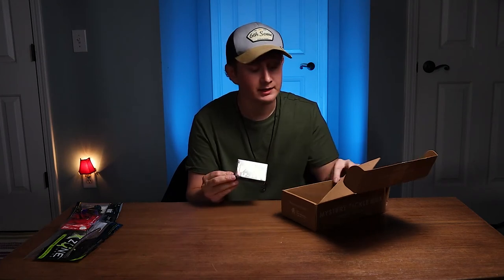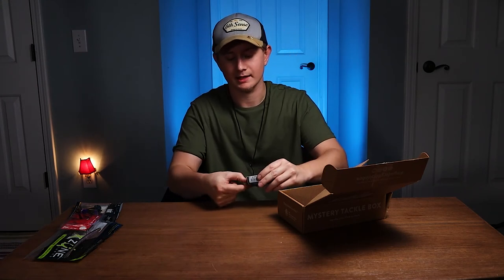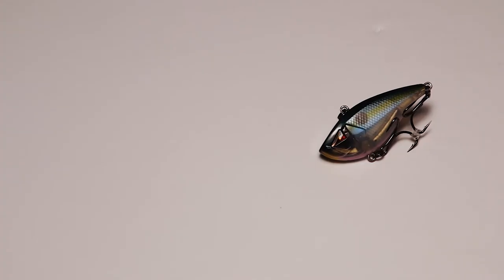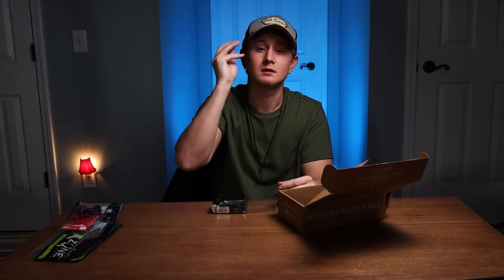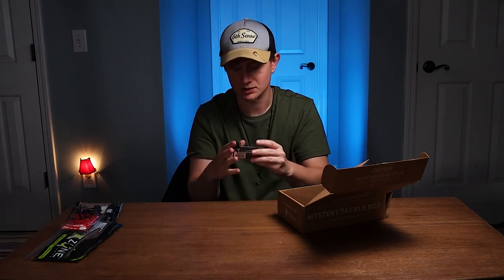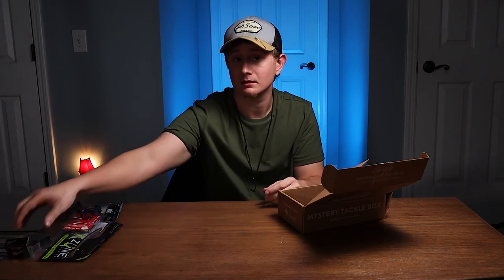The last bait is a rattle trap. It is a Team ARK — that's the brand. It is a rattle trap. The color scheme is clear — a clear shot with purple top, clear on the bottom. The eyes are very aggressive. I have not seen this before. Hooks are sharp, two treble hooks. It is a little bit smaller than your average rattle trap, so that's something to remember. But I do like that bait.